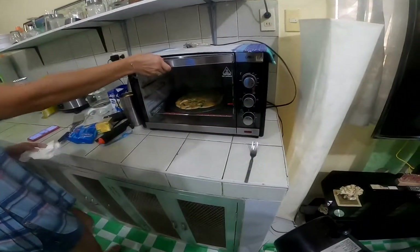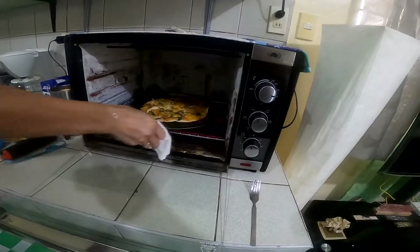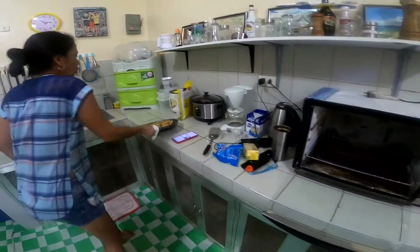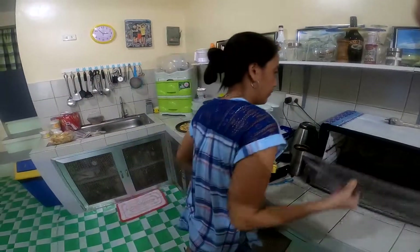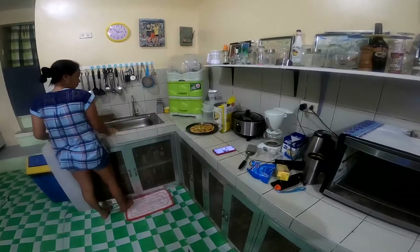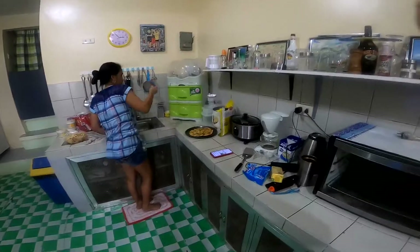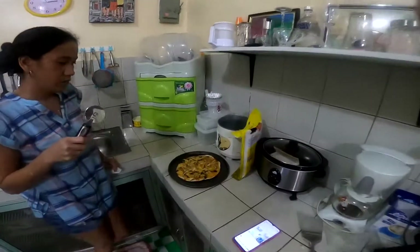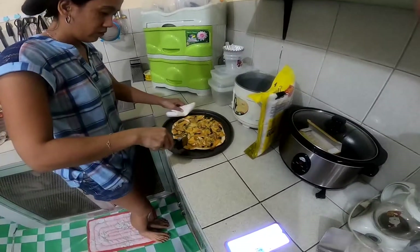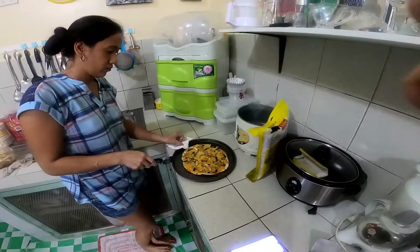It's been about 30 minutes, we're gonna take it out. He said in his language 'okay, I eat that later.' Cut it in squares — I like my pizza in squares.